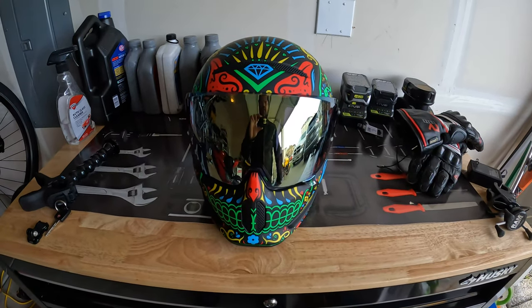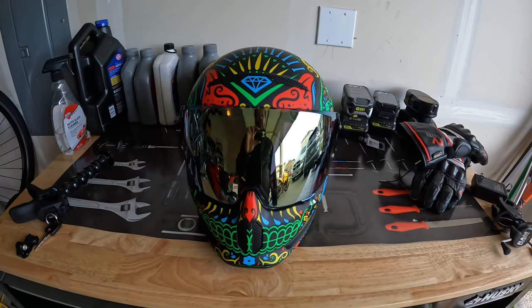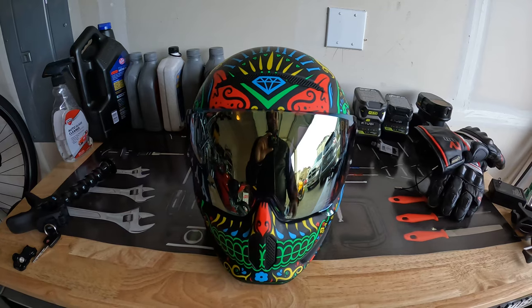Hey fam, Jericho here, welcome to Wired Model. Today I'm just gonna show you this new helmet that I got — it's called the Ruroc Atlas 3.0, Cinco de Madness theme. I was very skeptical to get a Ruroc just because I'm not very familiar with that company.